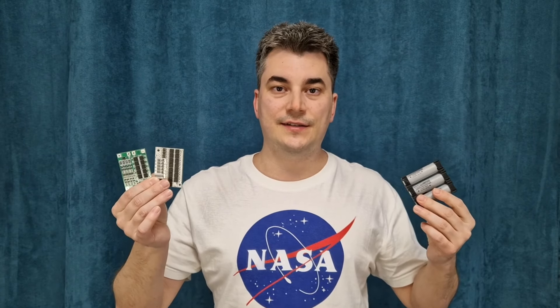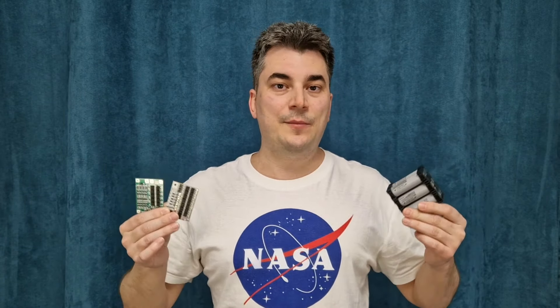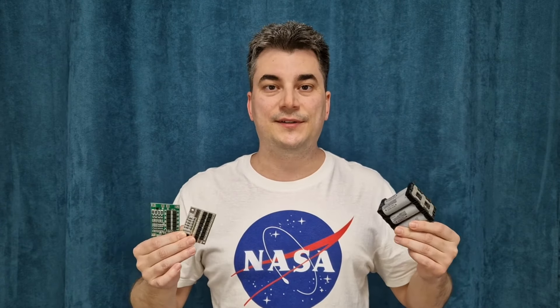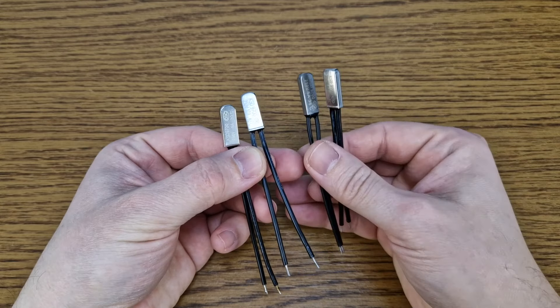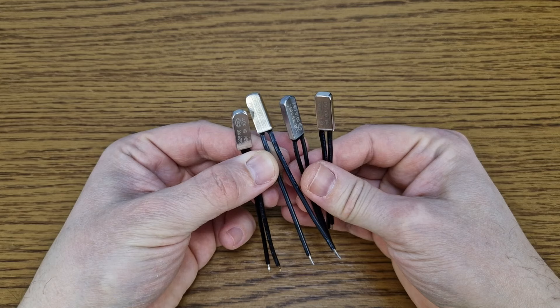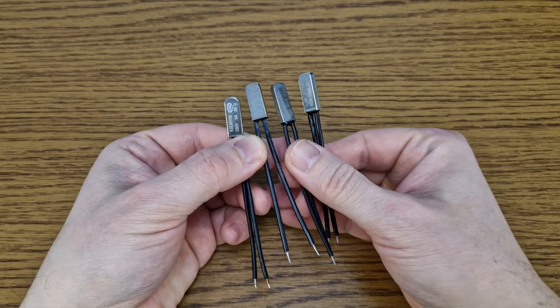Let's say you just made a battery pack using a simple BMS protection board like these, but you also want to add temperature protection because you don't want the battery or other component to heat up. You can use one of these simple bimetal switches, but is it really good enough and how precise and safe is it?